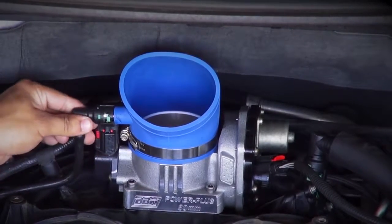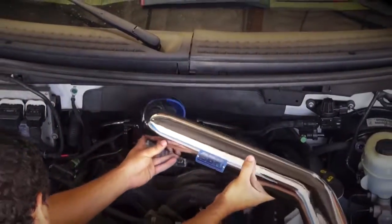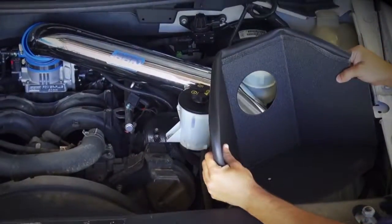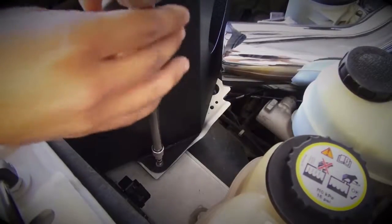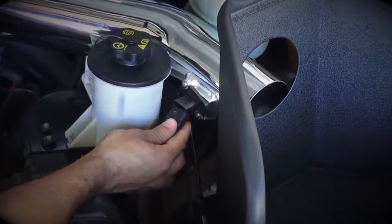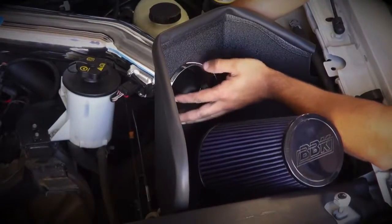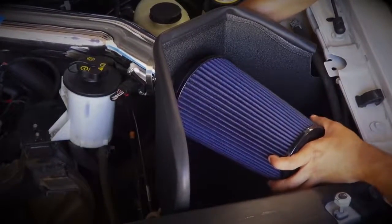Slip the remaining supplied hose clamp over the top of the silicone elbow and feed the BBK inlet tube into the elbow. Drop the BBK filter shield into place and line the hole in the mounting tab up with the threaded hole in the fender apron. Use the supplied hardware to tighten the shield down. Plug the mass air connector into the meter, then slip the hose clamp for the air filter over the BBK inlet tube and guide the mouth of the filter through the filter shield and onto the inlet tube.